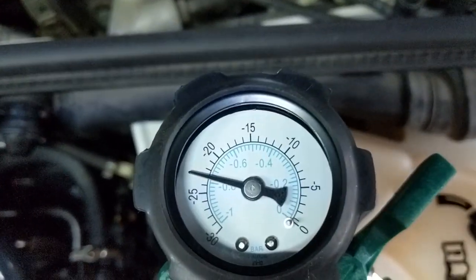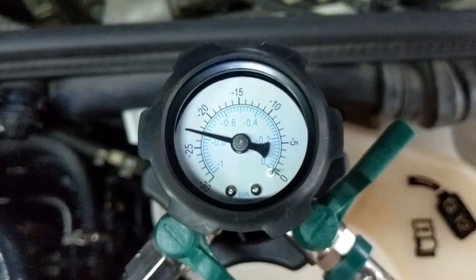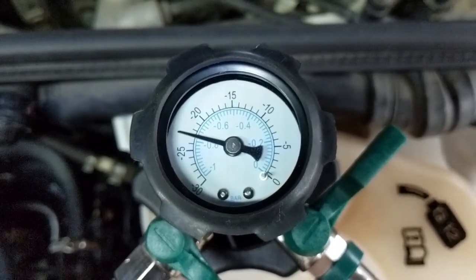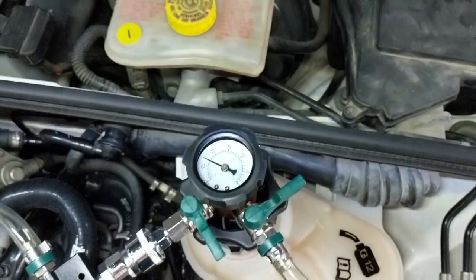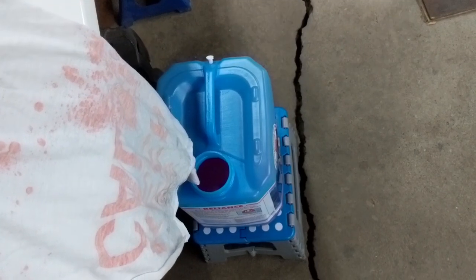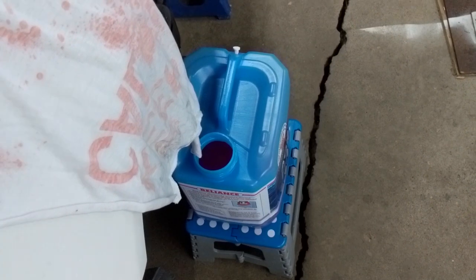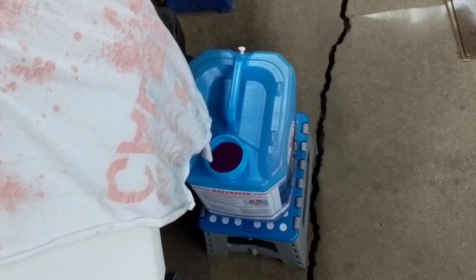With the vacuum trapped now at just under minus 23, I'm going to wait two minutes to see if the needle drops and therefore might be losing pressure. If that happens, you need to stop, figure out where your leak is, and then start again. My vacuum is holding steady, so I can proceed. I've already disconnected my air source. Next I'll take the filler hose and put it into my container of pre-mixed coolant. I have 9 liters already mixed in here — way more than the system capacity — so I won't have to stop and risk getting air accidentally in the line if I run out.